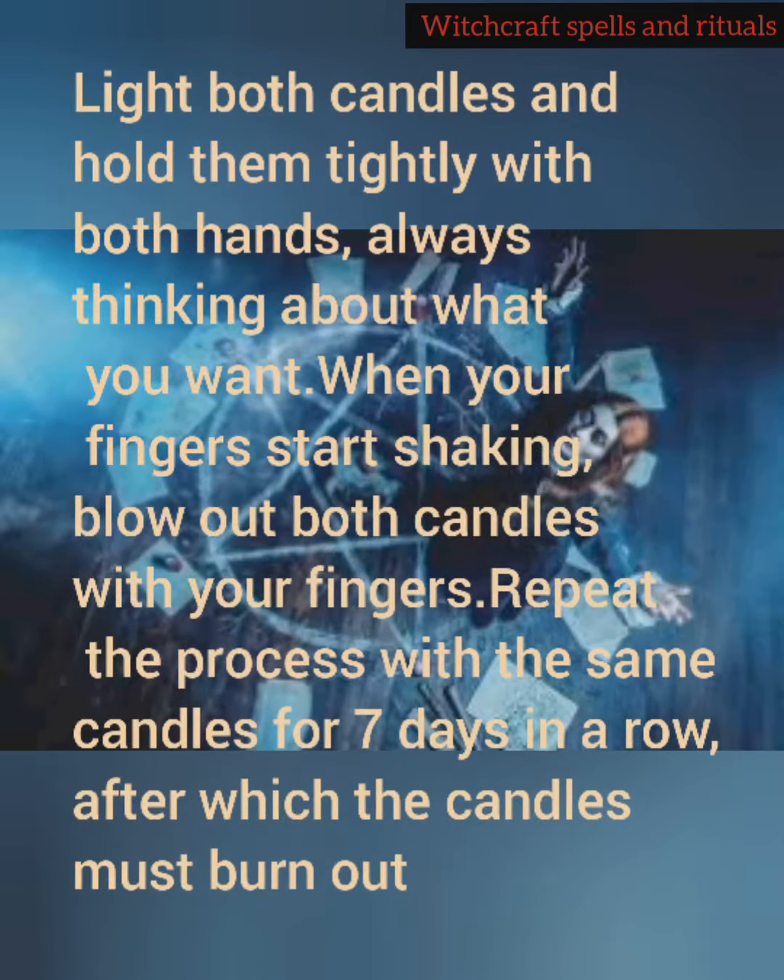Light both candles and hold them tightly with both hands, always thinking about what you want. When your fingers start shaking, blow out both candles with your fingers. Repeat the process with the same candles for 7 days in a row, after which the candles must burn out.